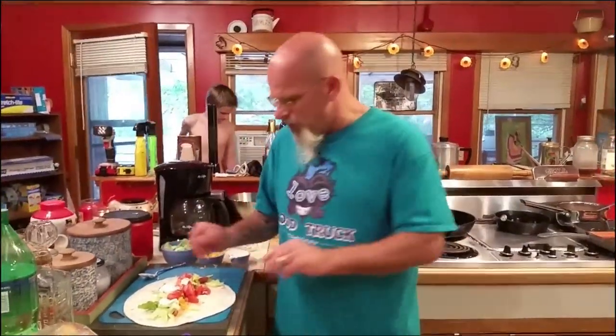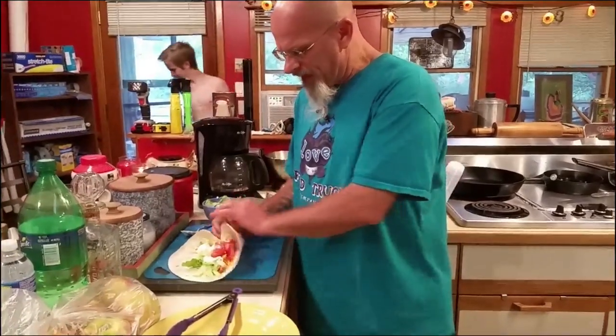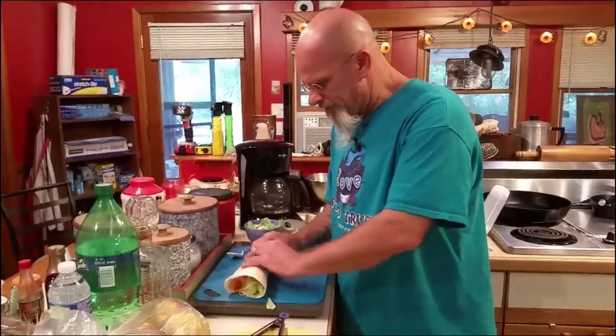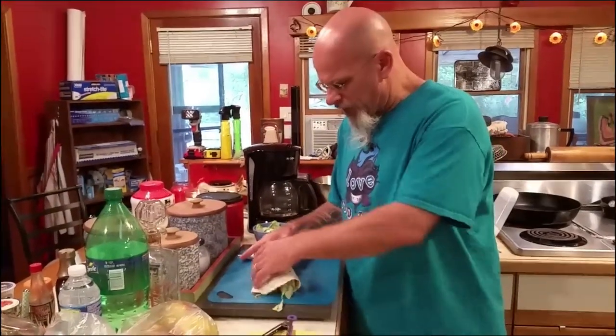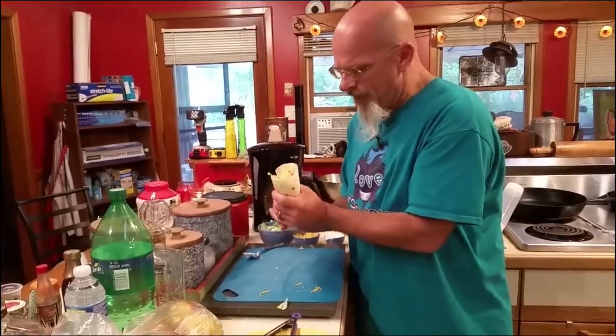I'm going to show you a trick on wrapping this. Take it this way, fold up the bottom, then wrap this way — just fold it up. You'll get a little sour cream squeeze out, then you put it in your wax paper. Now you have a complete hot dog burrito — or taco. That's it.